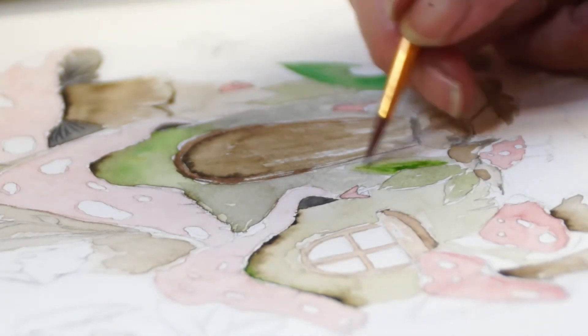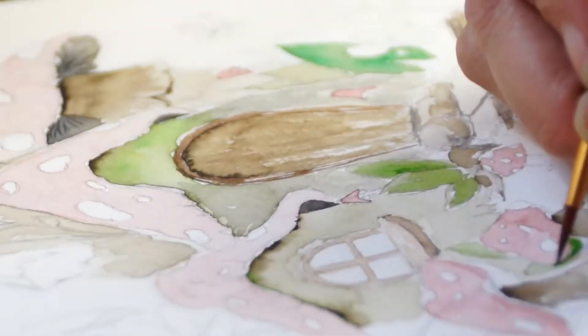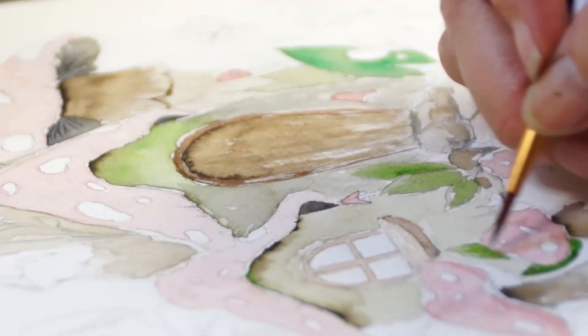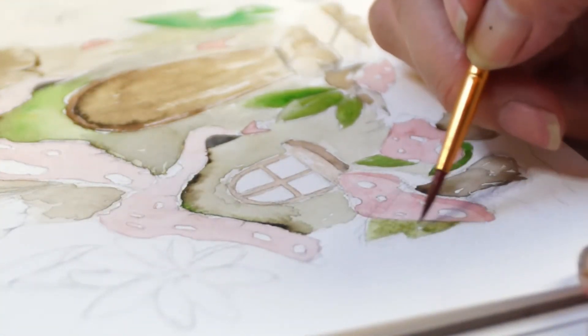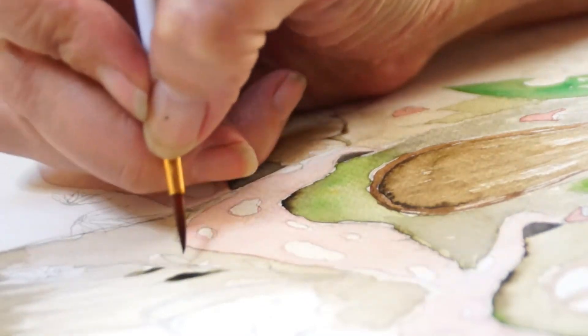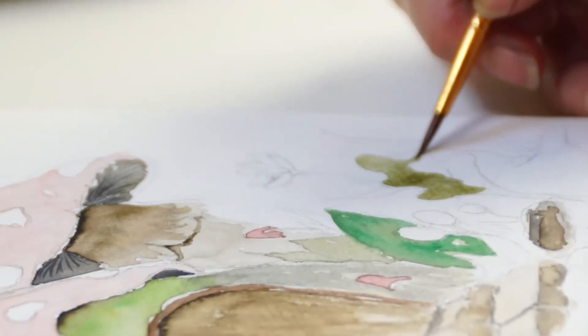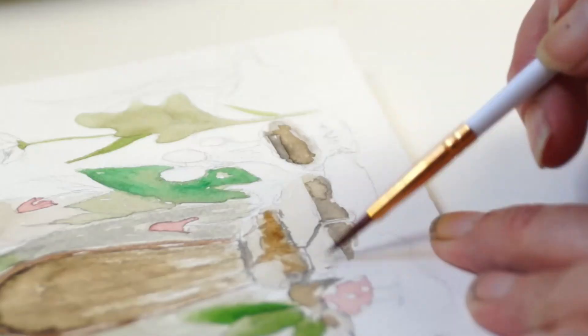I sucked really bad at first, but the more I did it the less I sucked, and like magic I was confident with the graphite portraiture. But I was, and still am, a very curious cat, and I wanted to learn more. I wanted to move to painting, but the idea of color terrified me.